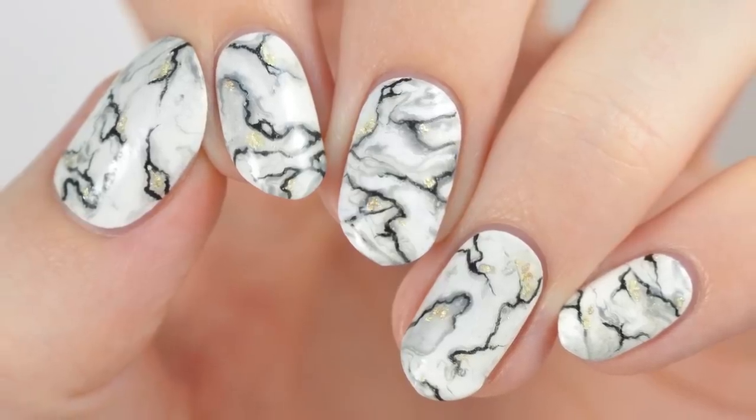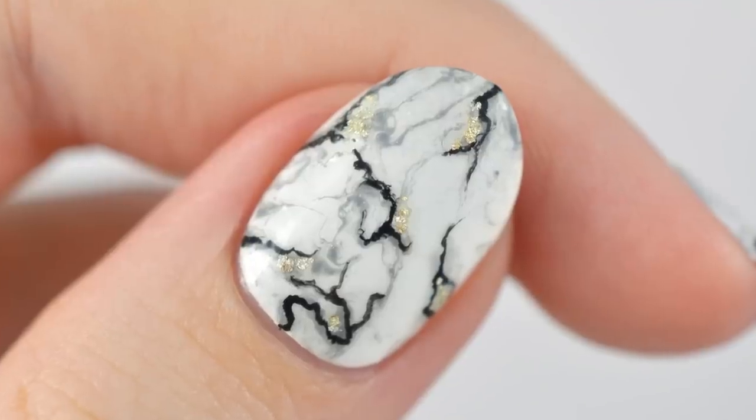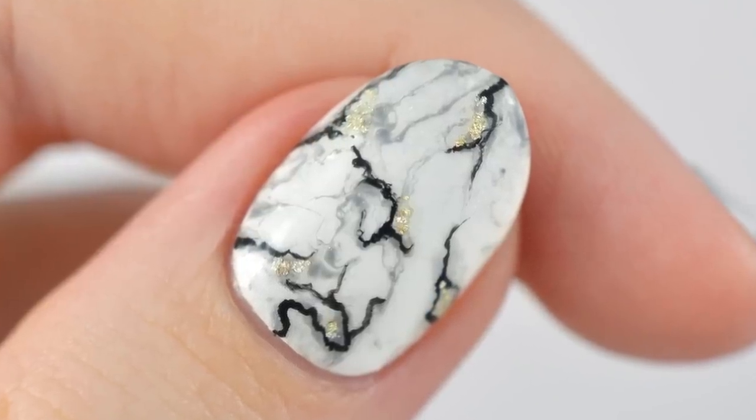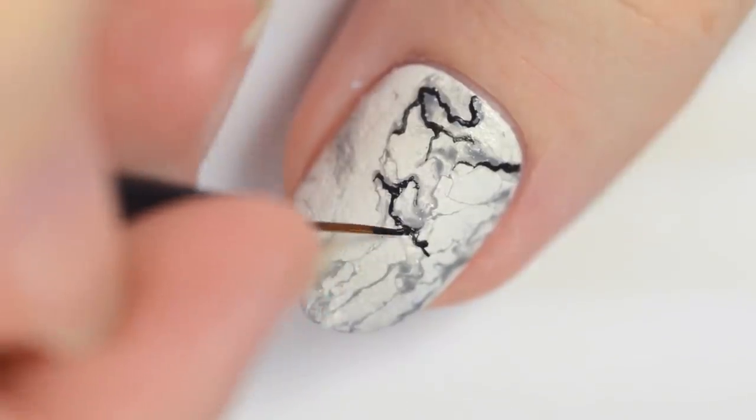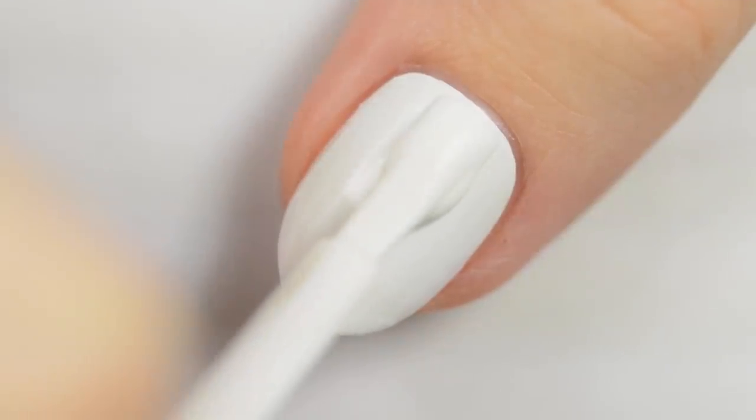Hey, it's Sandy! Welcome back to CutePolish! In today's nail art tutorial, Becca will be showing you how to create these gorgeous white stone marble nails at home. Hey guys, it's Becca! Let's get started!